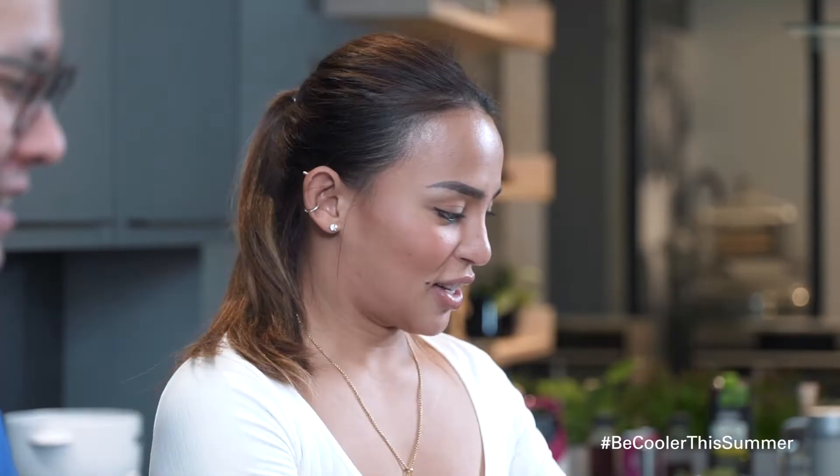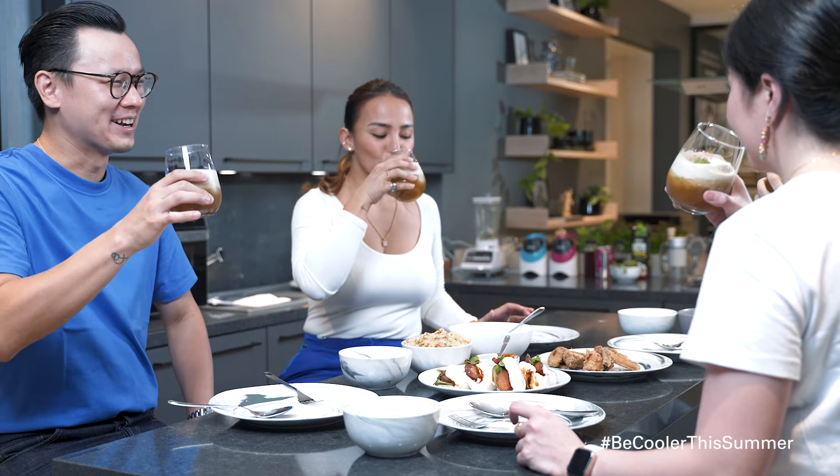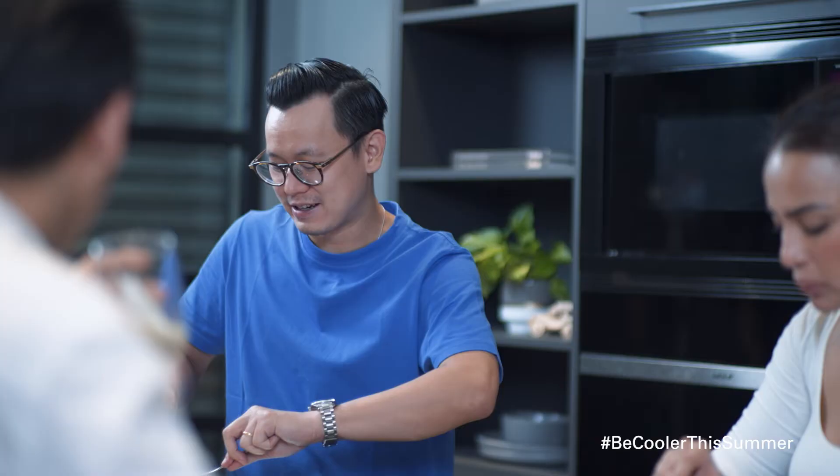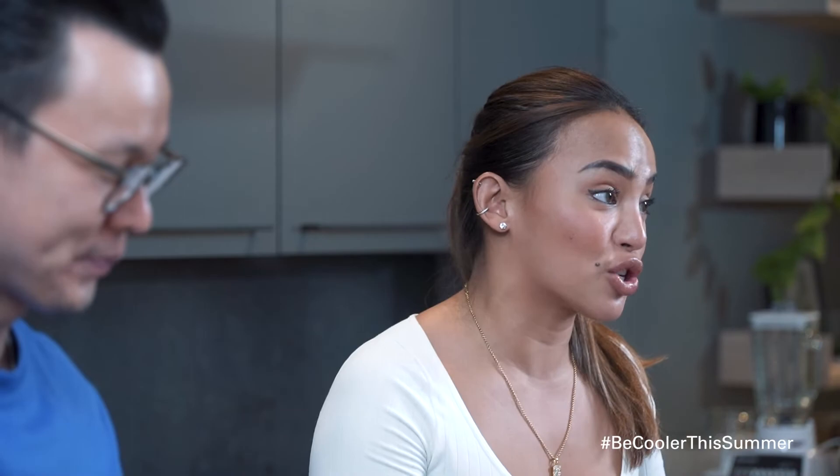Are you guys ready to eat? I'm starving. Okay. All right. Cheers, guys. Cheers! Everyone helped out with the dinner. So thank you guys. And thank you for the drinks. And we missed the cocktails for sure.